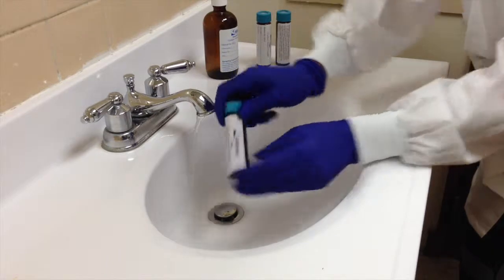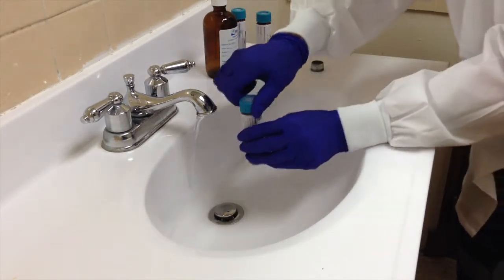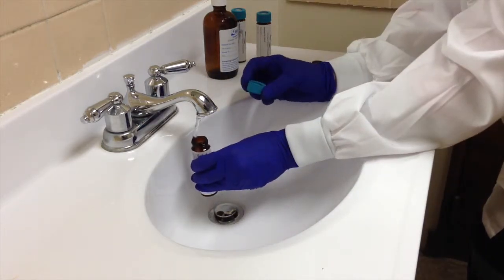Cap the vials tightly and invert the sample to check for air bubbles. If the air bubble is larger than a pea, the sample will not be accepted. We recommend that you submit 3 vials of sample.